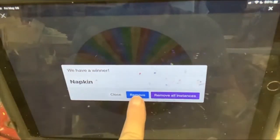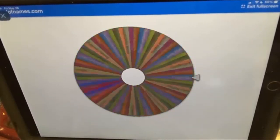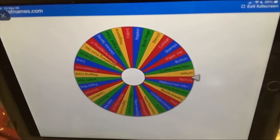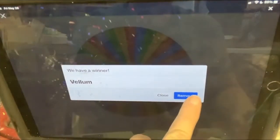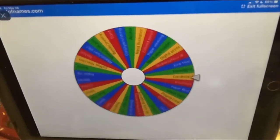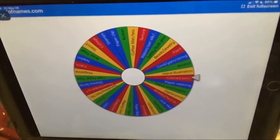I'm removing the items as they're drawn because we don't want to be having the same items all that long. The second item is going to be Vellum. I'm removing Vellum. And the third item will be a colored pencil.